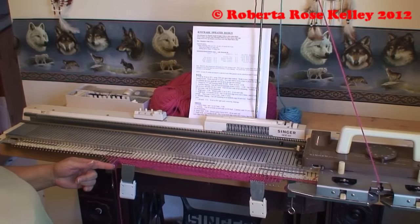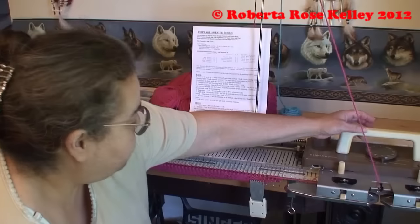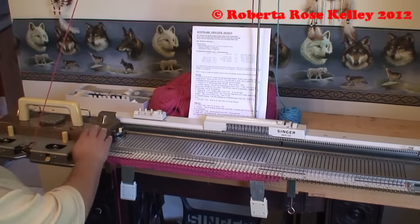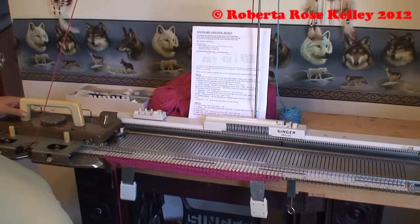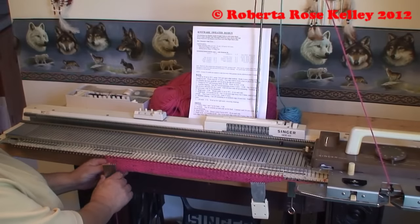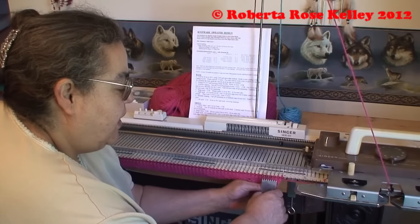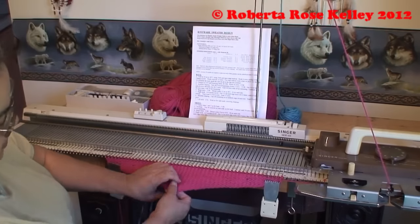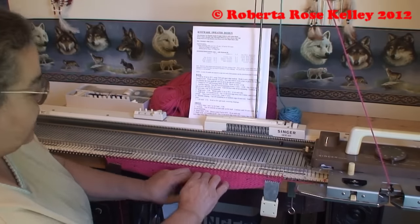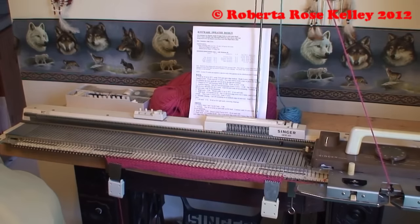Now here I only have the five, so I am just going to push those five back, knit across, and then I could either take my carriage off hold or push these back and knit back. So now I am at the end of the short rows, and this is where I need to knit eight rows and then hang my cast-on row onto the hooks, knit across, and then continue working on my sweater.